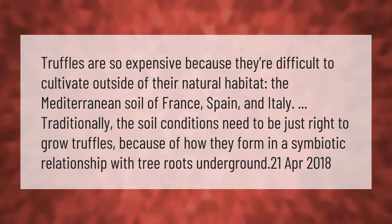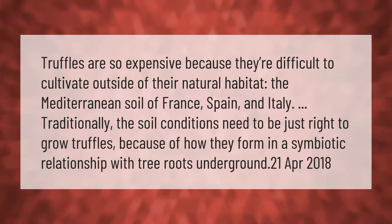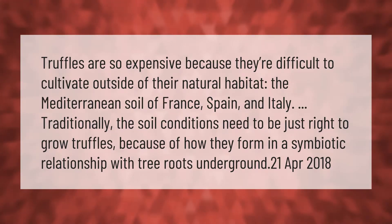Truffles are so expensive because they're difficult to cultivate outside of their natural habitat. The Mediterranean soil of France, Spain, and Italy has traditionally provided just the right conditions, because of how truffles form in a symbiotic relationship with tree roots underground.